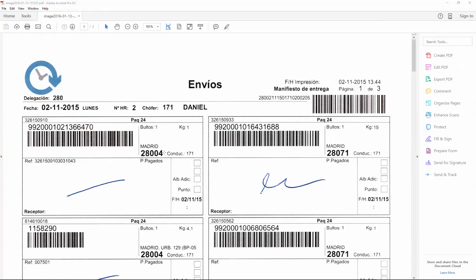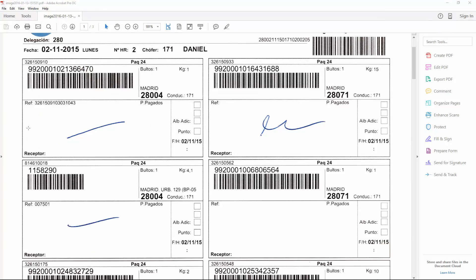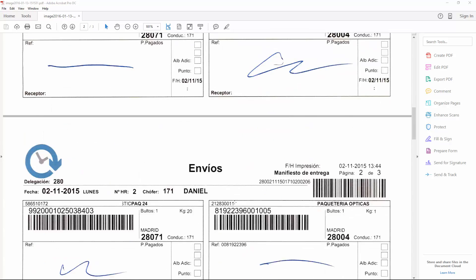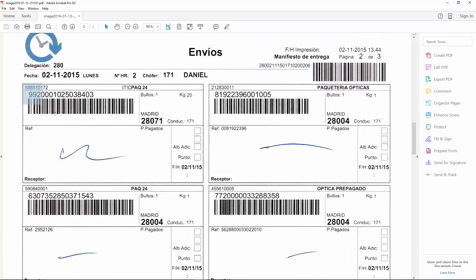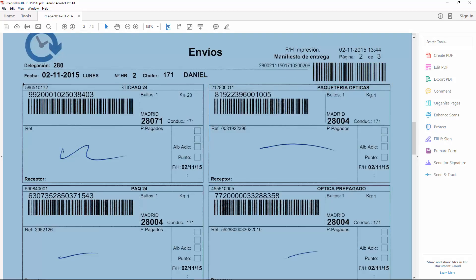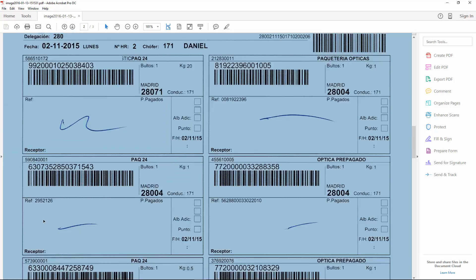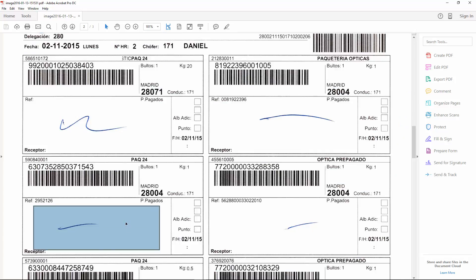Hello everyone, Gabriel here. Today we are going to learn how to use the new grid cutter feature inside ChronoScan to capture this type of document. It has several little pieces, and what we are going to do with the grid cutter is to separate each of those little pieces into a different document. Then we are going to use barcode reading to capture the barcode and mark detection to detect whether we have a signature or not. So let's get inside ChronoScan.